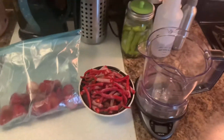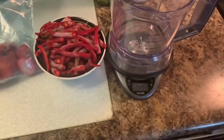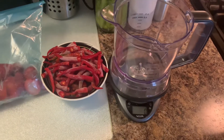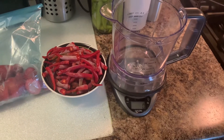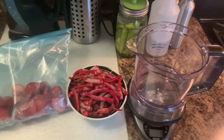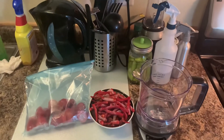We're going to put the peppers in the blender. I'm going to set the scale at zero, then we'll weigh the peppers and the strawberries together. Then we'll multiply that by 0.025 to find out how much salt we have to add to the mixture. So I'm going to go ahead and pour these in, get a measurement, and be right back.